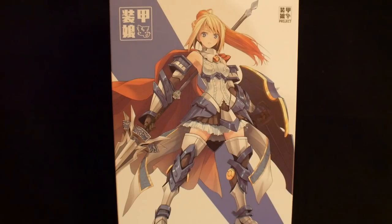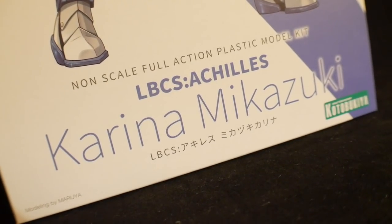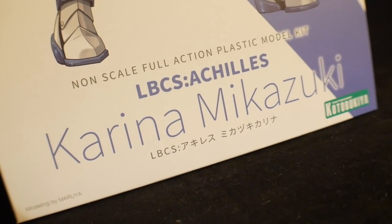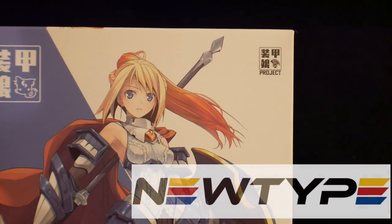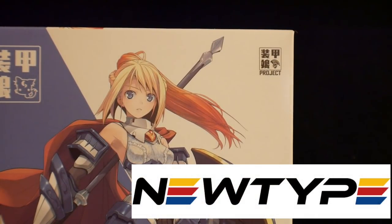Cover art is fantastic, probably one of the best female-related kits I've ever seen. Beautiful cover art. If you do want this kit, you can get it at NewTypeHQ.com — use that promo code CROSAMA to get 10% off.